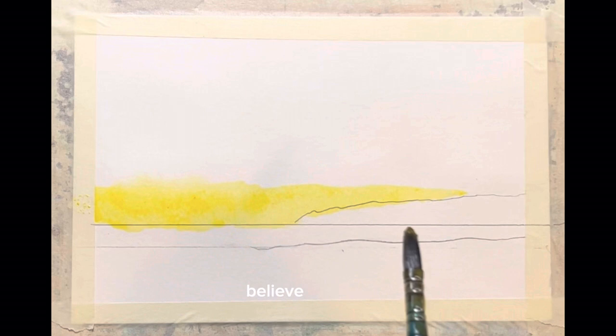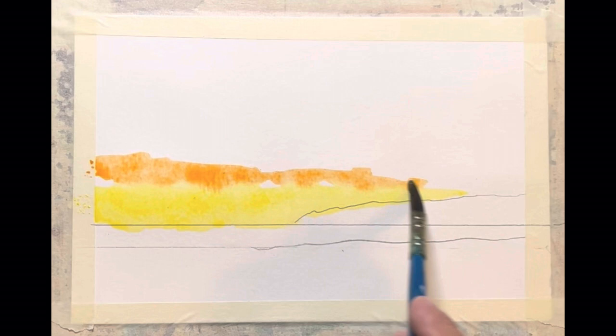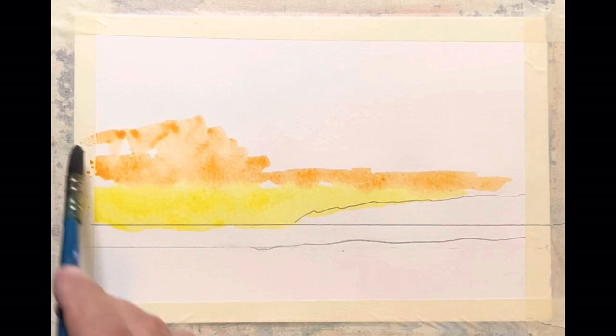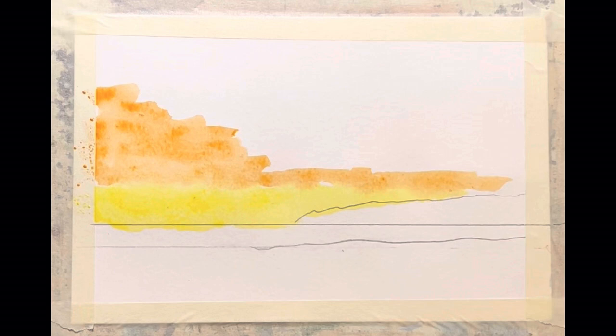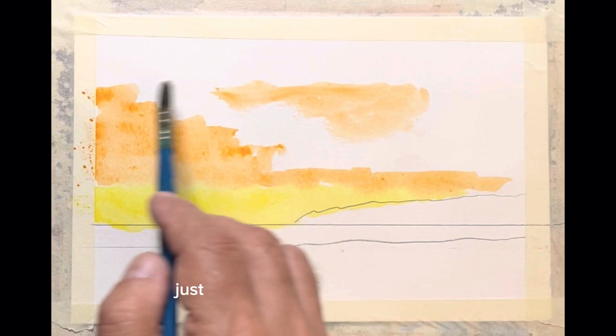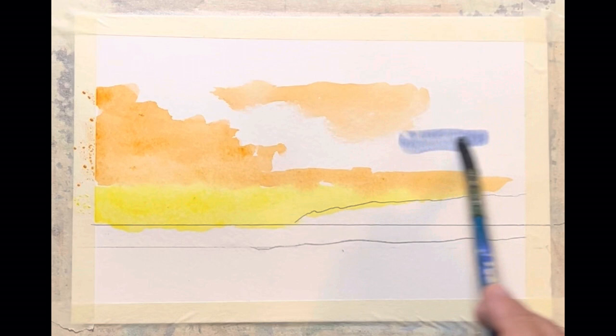Painting should be relaxing — believe it or not, it really should. So that's what I want us to do: this kind of a sunrise or sunset painting. We're just going to kick back, relax, and just paint. We worked hard on color theory and we deserve some time to kick back and relax. I might get this done in this lesson, and then again I might not, but we're not in a raging hurry.